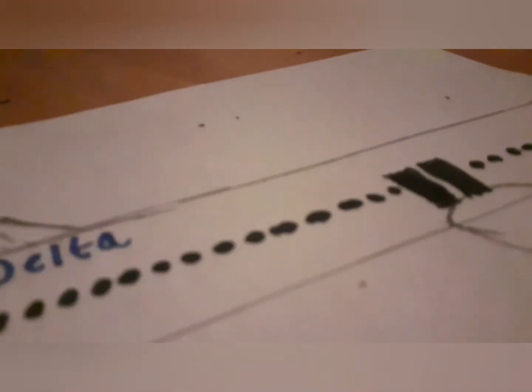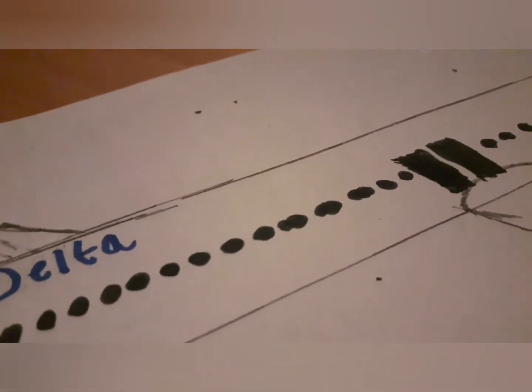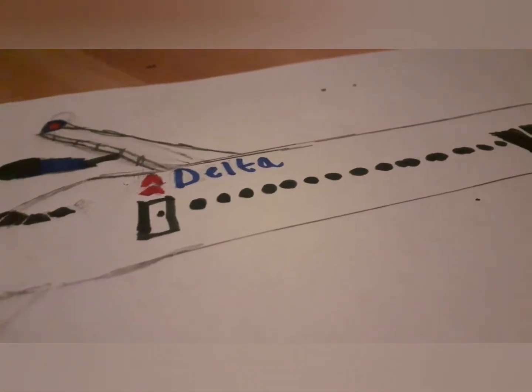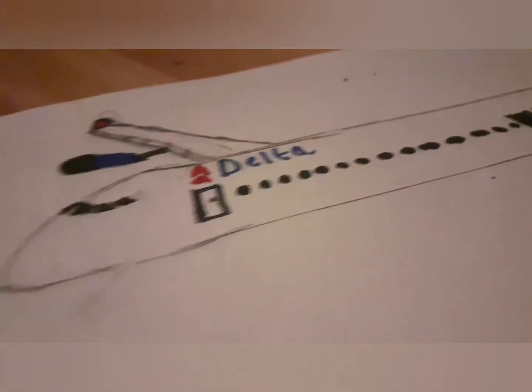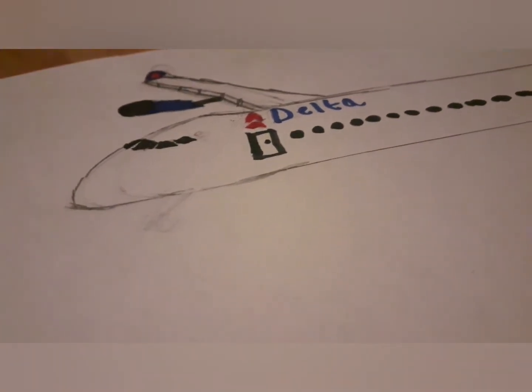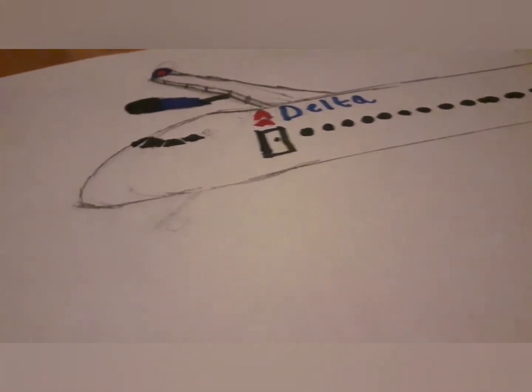If you like it, leave a comment below saying 'good art'. If you have suggestions on how I could improve, just let me know. But this is the drawing — it's quite good, I suppose.